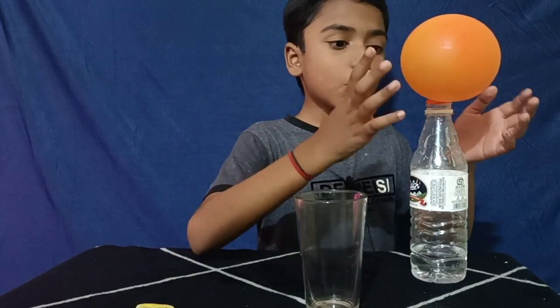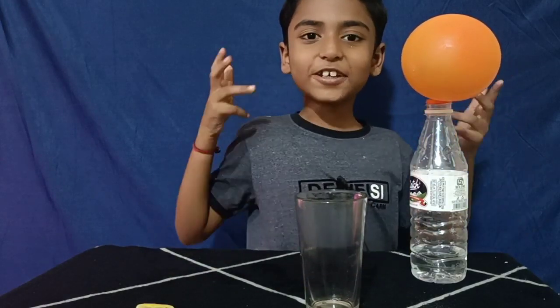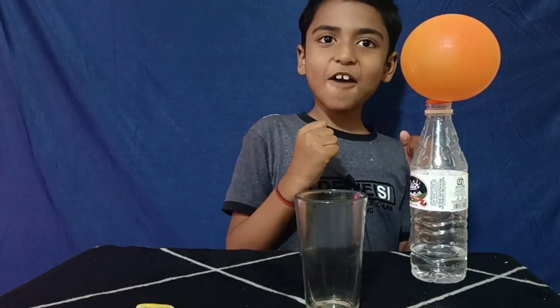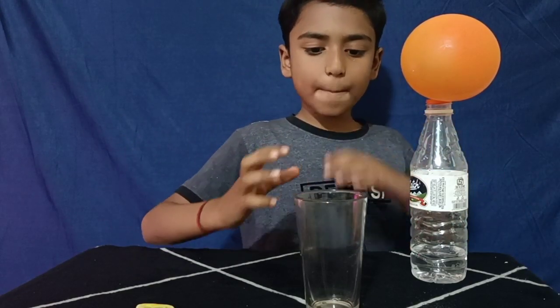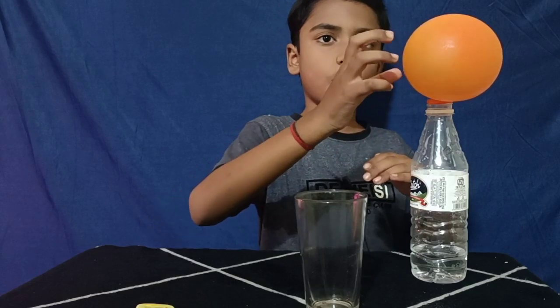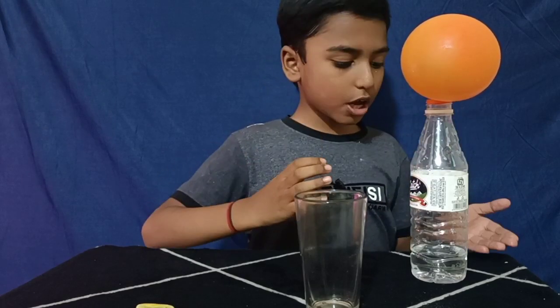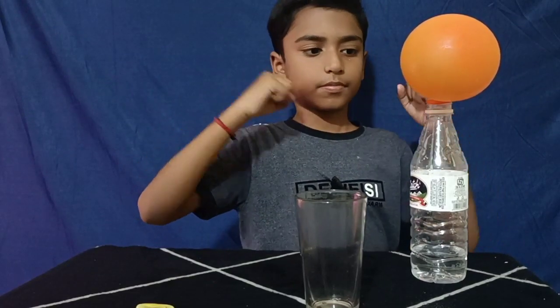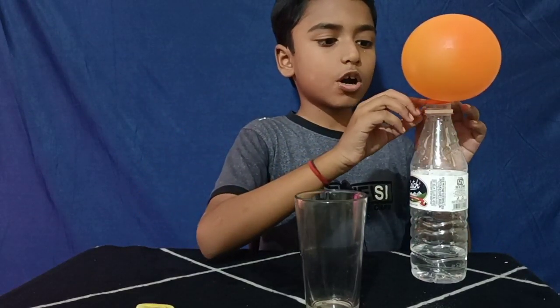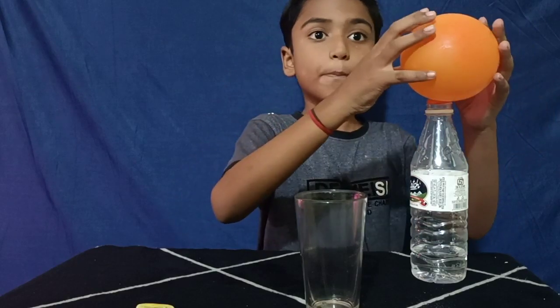The balloon is glowing — it's so interesting! Now we will discuss the science behind this. When the lemon juice mixes with ENO, carbon dioxide and salt are produced. Because of the carbon dioxide gas, the balloon blows up.